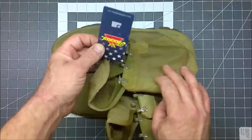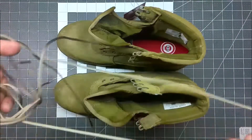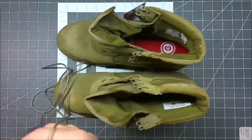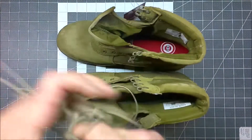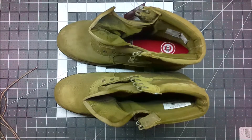I still have the tag on the eyelet here. I took the original factory laces out and I'm going to keep them off to the side as a spare pair. I'm actually going to try out some other laces in there.